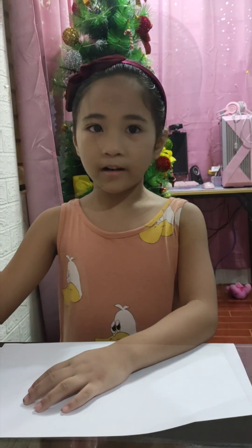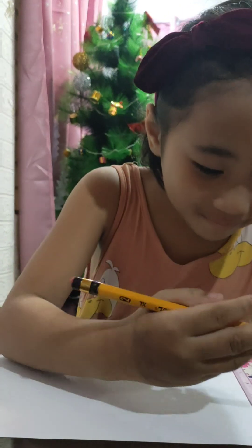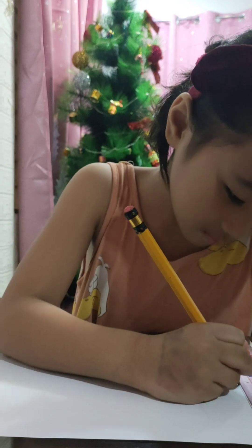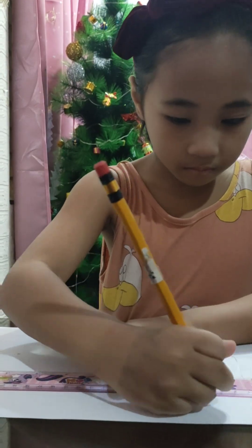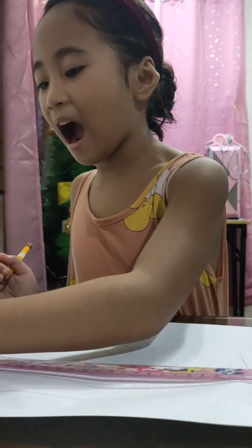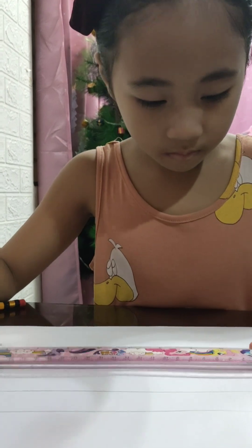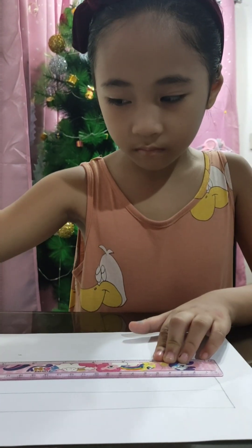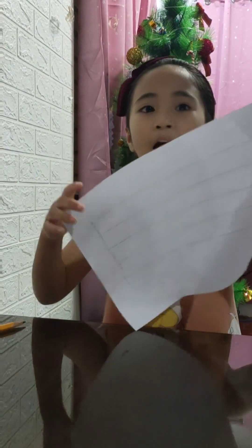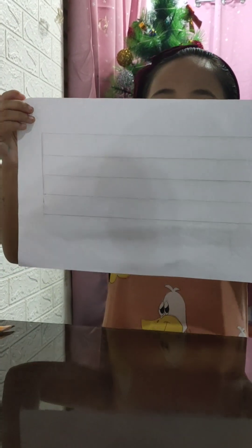Let's begin. First, let's draw the musical staff. Now we have our musical staff. Let's draw the treble clef.